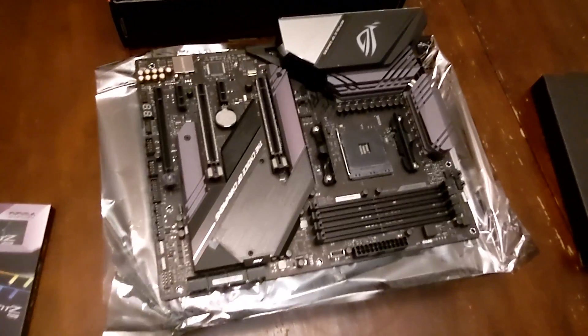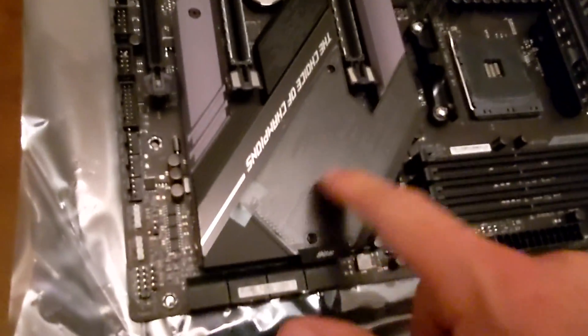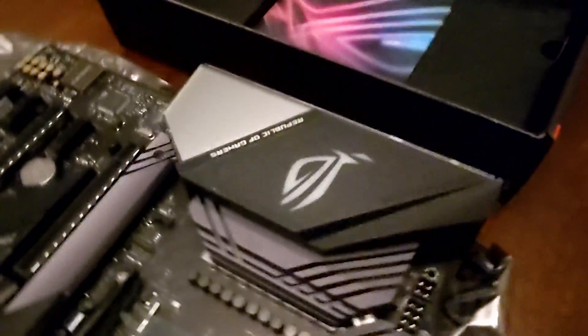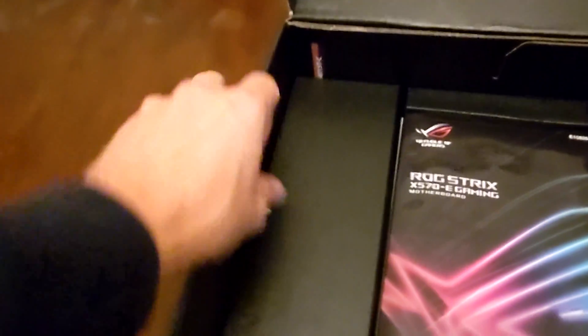The CPU is going to go there, we got the RAM slots there, and we've got to find the two M.2 slots — they're underneath this shielding here, I think, to block RFI or whatever from interfering. Look at the back ports — a bunch of I/O, pretty sick. The rest of the box includes some wires.